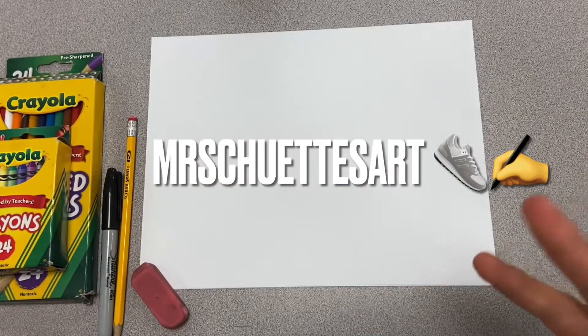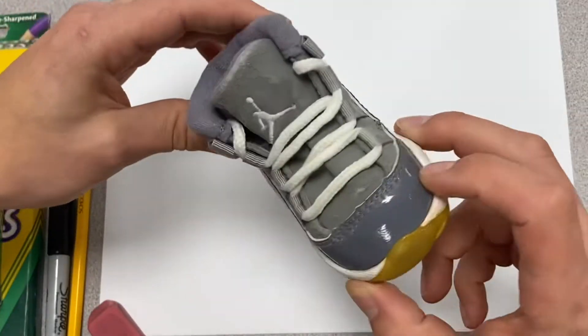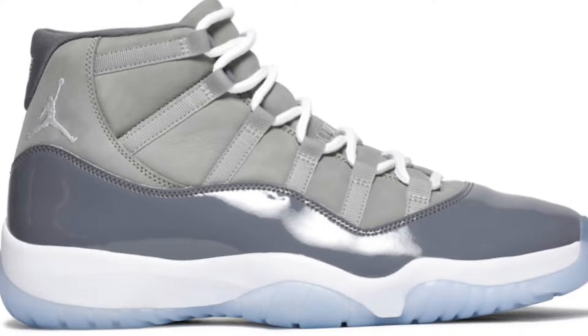Hey guys, welcome in. We are doing cool gray Jordan 11s. I'm super excited about these. I had to break out my old school mini version of these — these used to be my son's, but now they no longer fit him. They are still easily one of my favorites. So we are going to draw kind of a cool version of these cool grays.